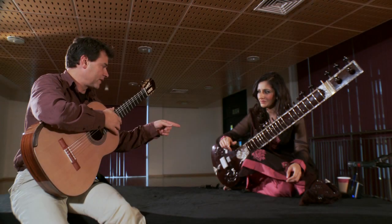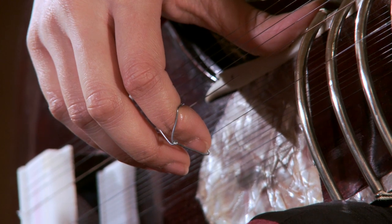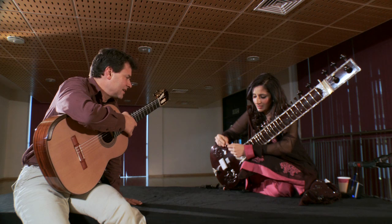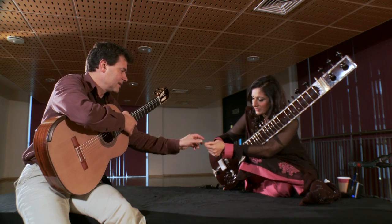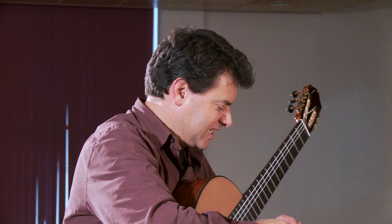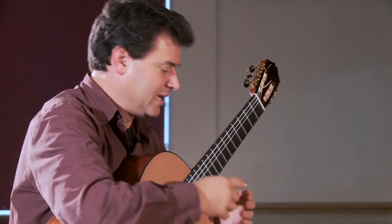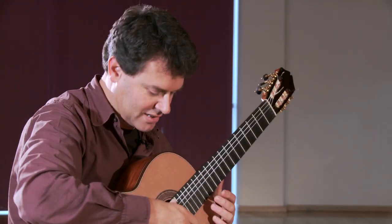What is that on your finger there? I'm wearing a y-plectrum called a misrab, and we wear it on the first finger to do all of the plucking. One of the things that really defines classical guitar is the fact that we grow our fingernails for the purpose of plucking the strings.